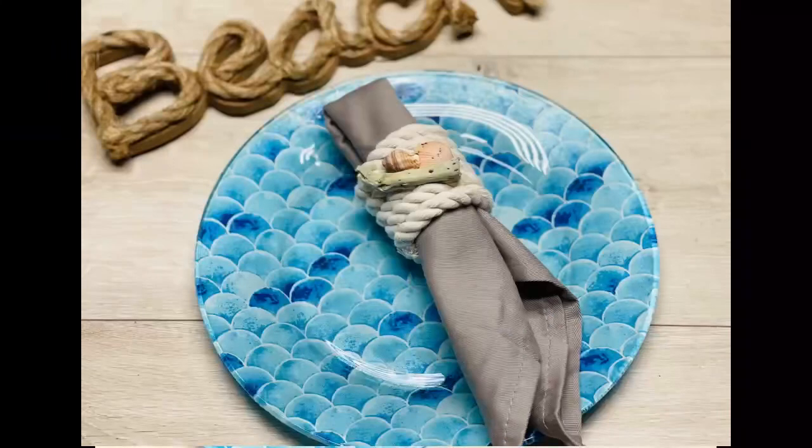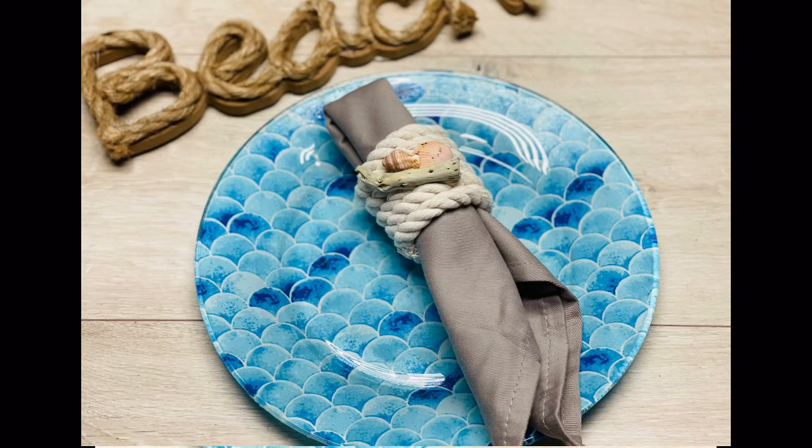Friends, look at how much fun this is — I just love it so much. Let it dry really well before you use it. Thanks so much for watching and I hope this inspires you.